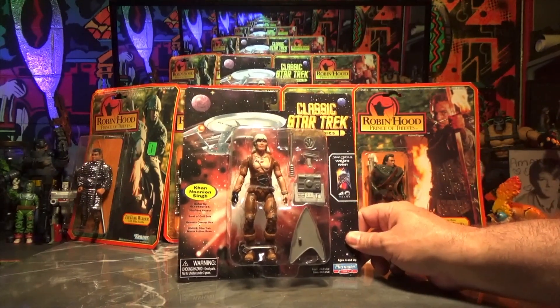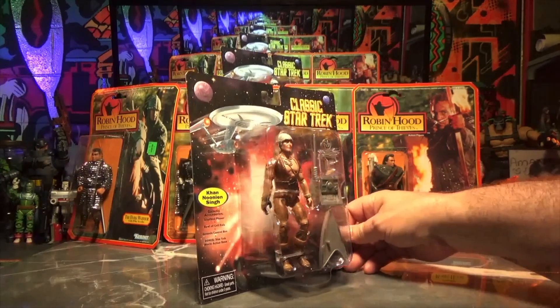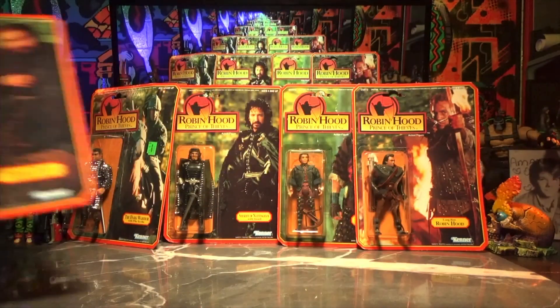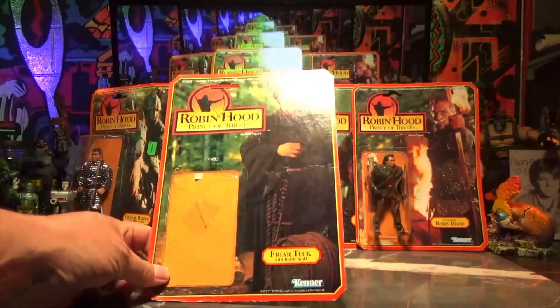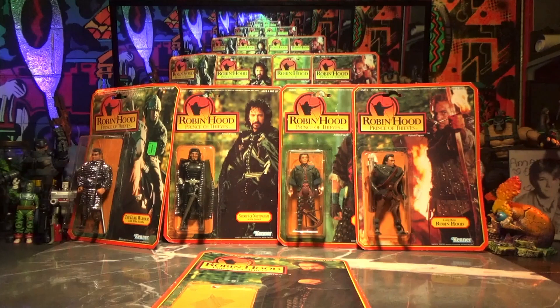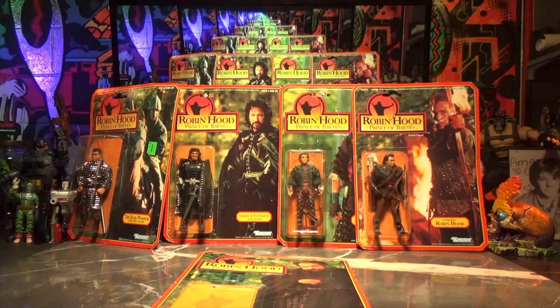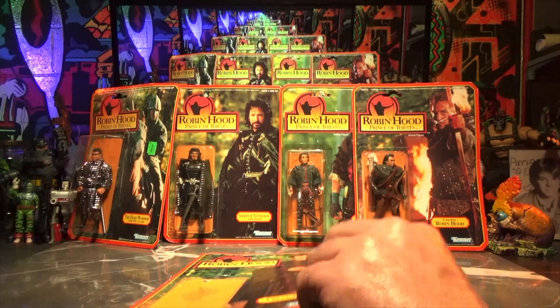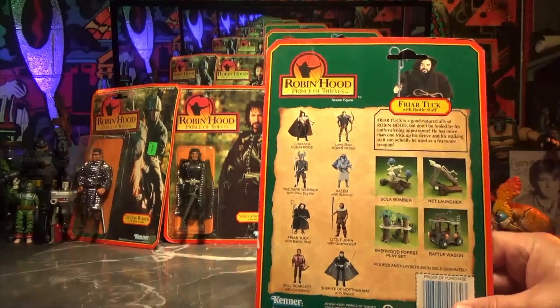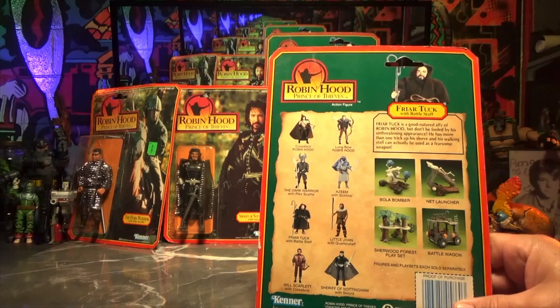He comes with the genesis device. Previously, Friar Tuck made an appearance only because he shared body parts with the Gamorrean Guard from Return of the Jedi. Brad feels the need to finish this collection up — we're not quite finished, but there are a couple more still out there. We need Morgan Freeman and Little John.